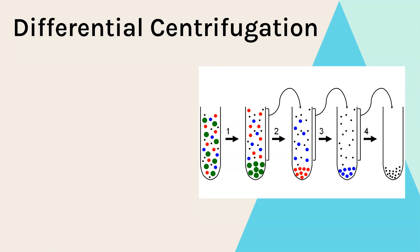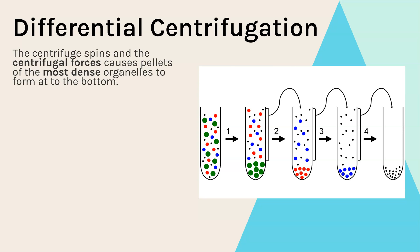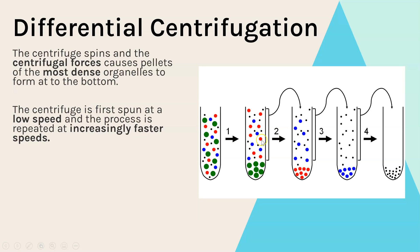We do this through differential centrifugation. The centrifuge spins and generates centrifugal forces, causing the organelles to form pellets. The organelles that are most dense form the first pellet and sink to the bottom. As we can see in this diagram, we've got a mixture of all organelles in solution, and we spin it first at a low speed, which causes the most dense organelles to form a pellet at the bottom.